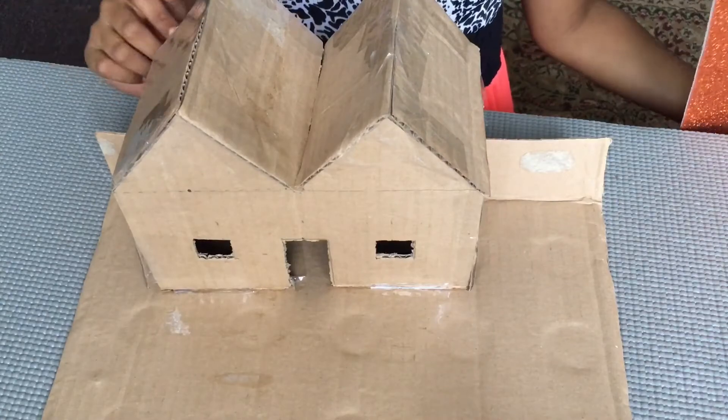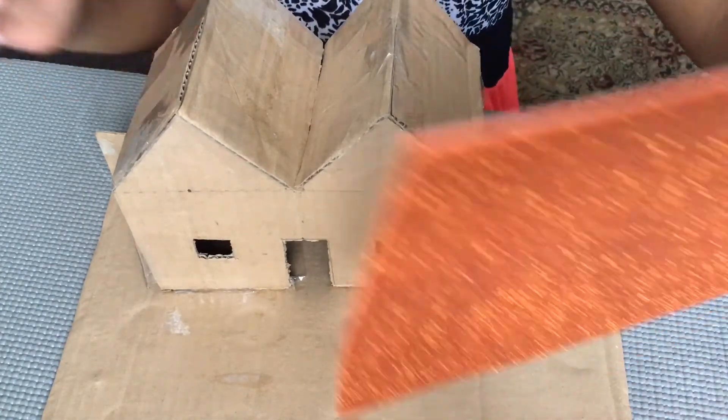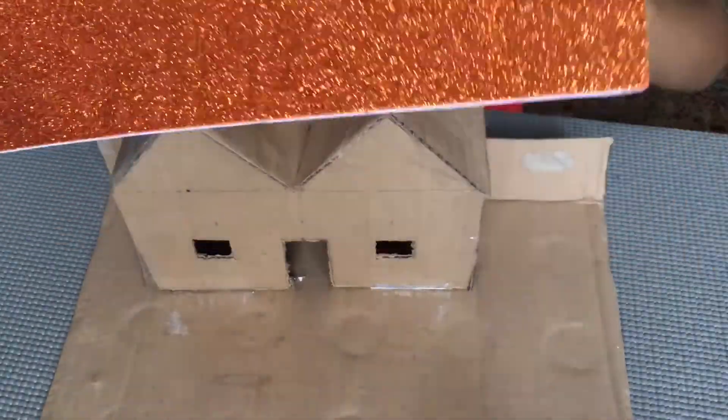I cover both sides with two cardboards like this. Now we can decorate our home with any design. I am going to decorate our home with this paper on the roof.